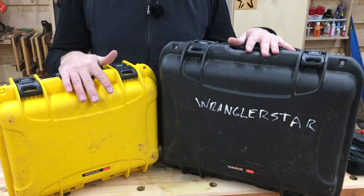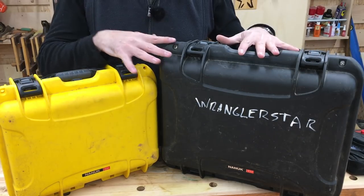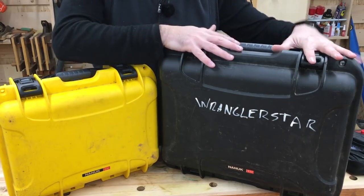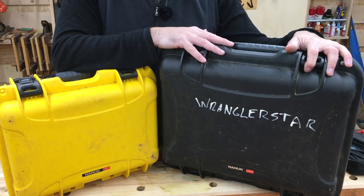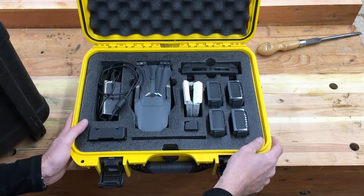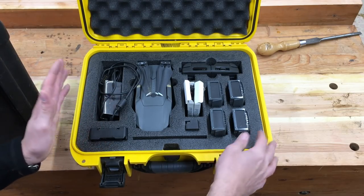These are my video toolboxes — it comes down to two. After years and years of doing videos, I've made a lot of mistakes, but I've got a pretty good system. The yellow one is just for the drone, and the black one is for the camera equipment and everything it takes to upload a video. A drone maybe isn't an essential tool, but it has opened up creativity and ease of getting shots, especially for one-man bands like myself.